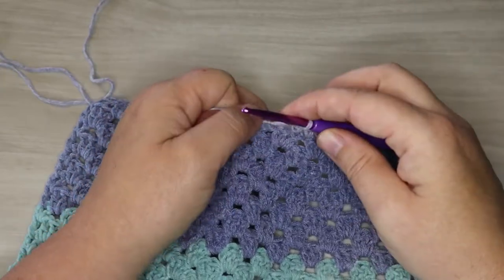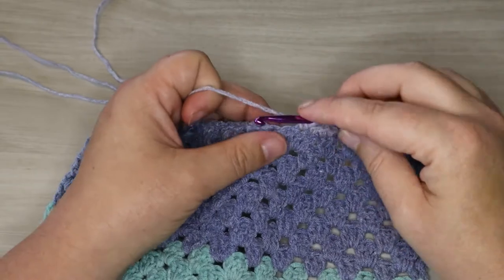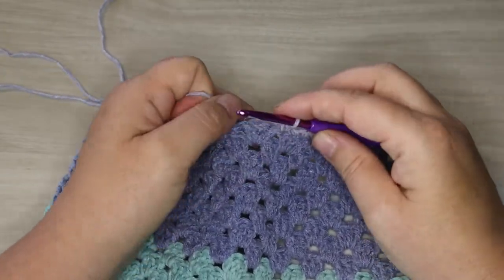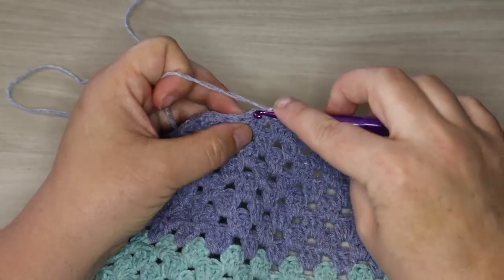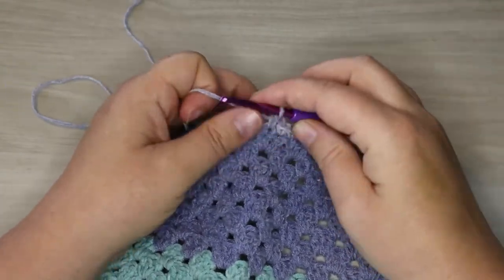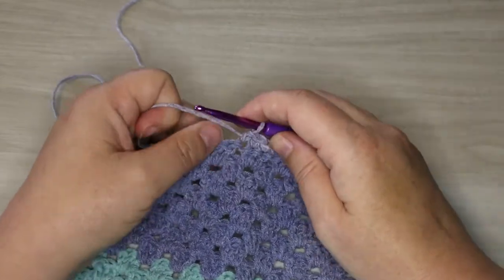Keep in mind this is not necessary — it's just the way that I like to do my stitches. You will get used to your own tension as you go and figure out what works best for you. If you're a little bit looser of a crocheter you probably won't do that, or if you're a tighter crocheter you may do that little bit of tightening during each stitch.